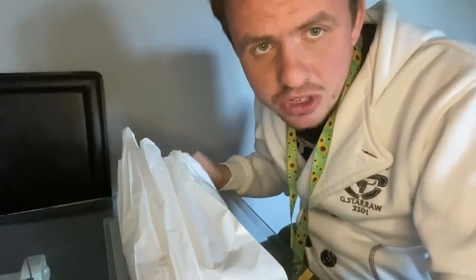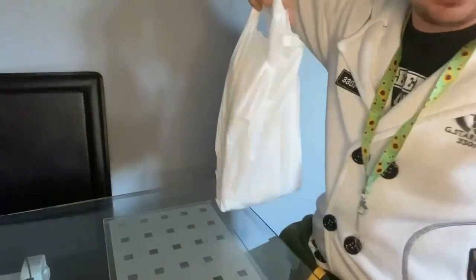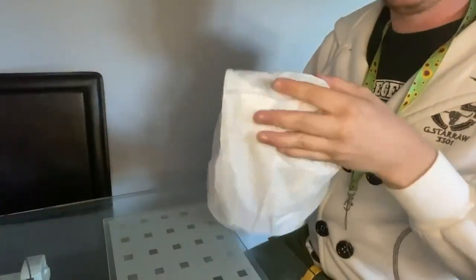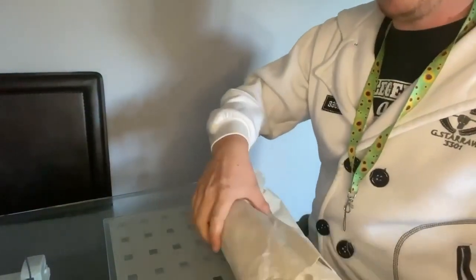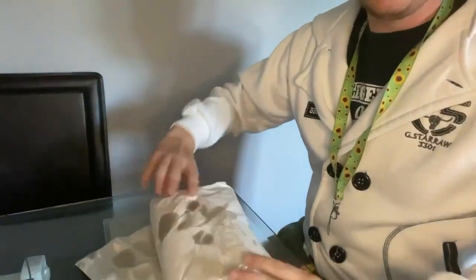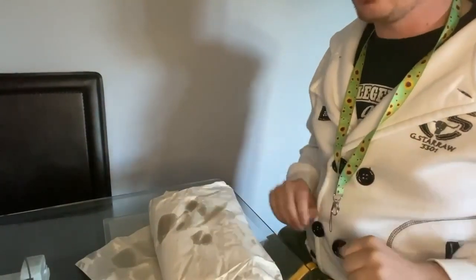First of all, about the packaging — it's in a bag, a carryable bag, which means you don't have to burn your hands. After a while the bag will slowly disintegrate, but it is eco-efficient, meaning it can be recycled if need be.